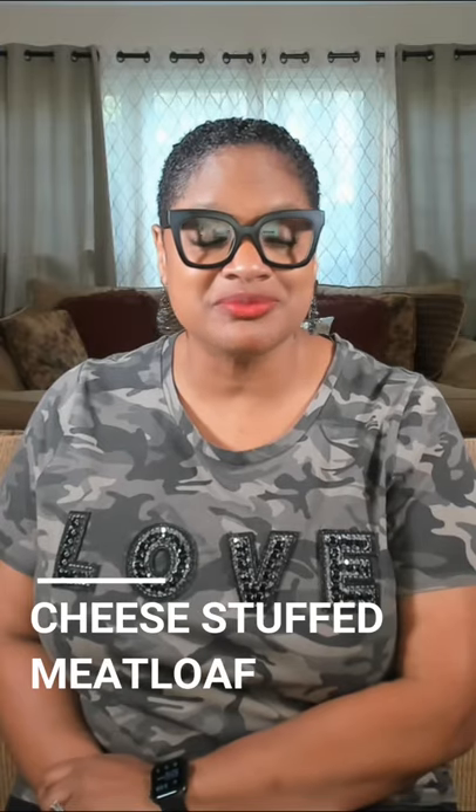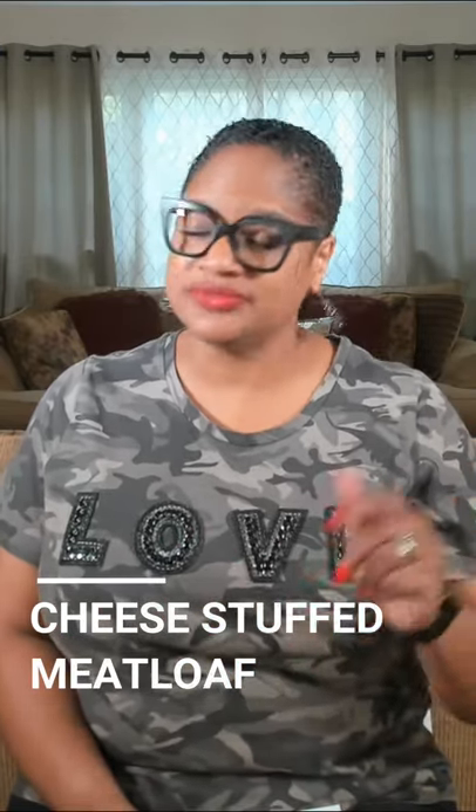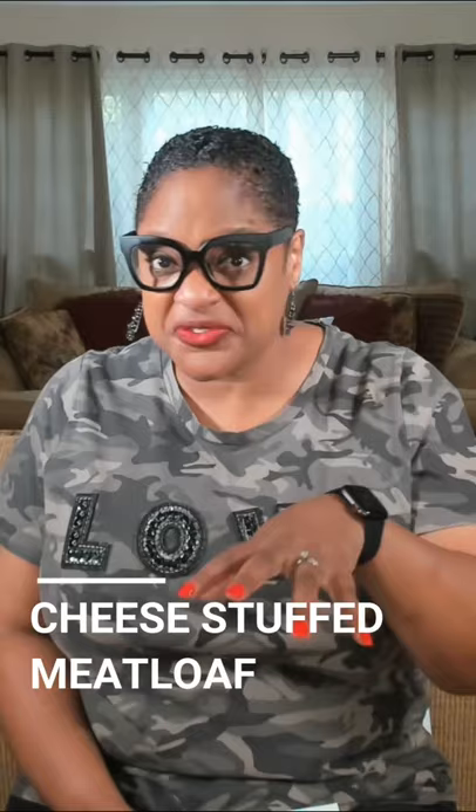Hey fam, Chef Laurias here, back at you with what to make tonight. Tonight we're having cheese stuffed meatloaf. Meatloaf is always a winner, but you stuff it with something even better. What you're gonna do is make your regular meatloaf, break it in half before you bake it, stuff it with cheese, and put it back together, then bake it.